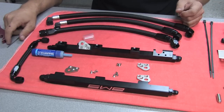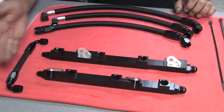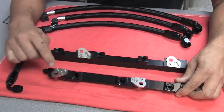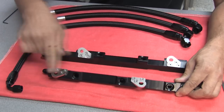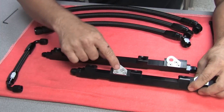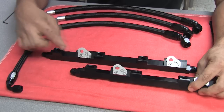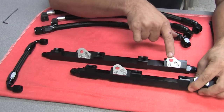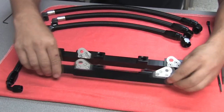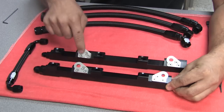We've finished assembling the rails and I just wanted to go over once again. This bracket, this bracket, and this bracket are all the same — they all go in the same direction. This bracket and this bracket have a little slot in them that allows for some adjustability. This bracket does not. So on this rail, you want one slotted and one with just the hole. On this rail, you want a slot and then the opposite bracket — this bracket is opposite of the rest of them.